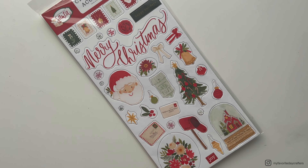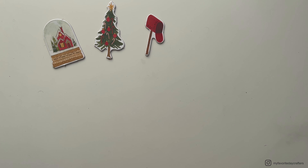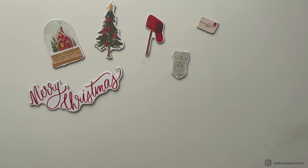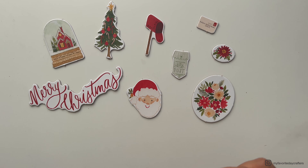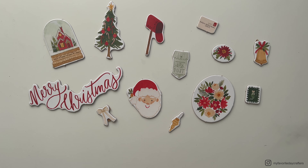I also got the chipboard accents, and I think there's also another package of chipboard accents with more quotes and greetings. I decided to get the package with more images, and I actually really prefer the chipboard accents over the regular stickers because I think they just look much nicer in your album. They add a little bit of dimension and I especially love to use them on my album covers.